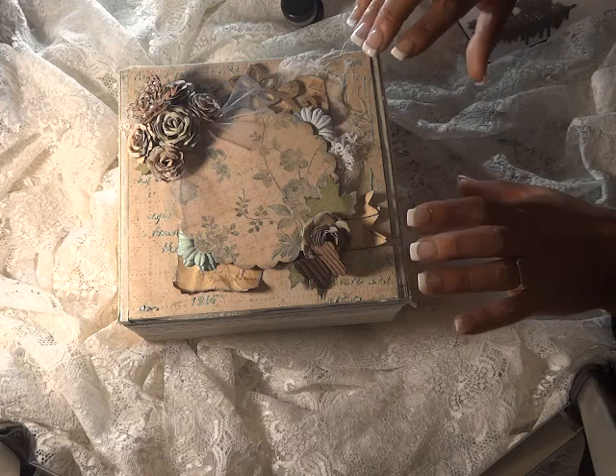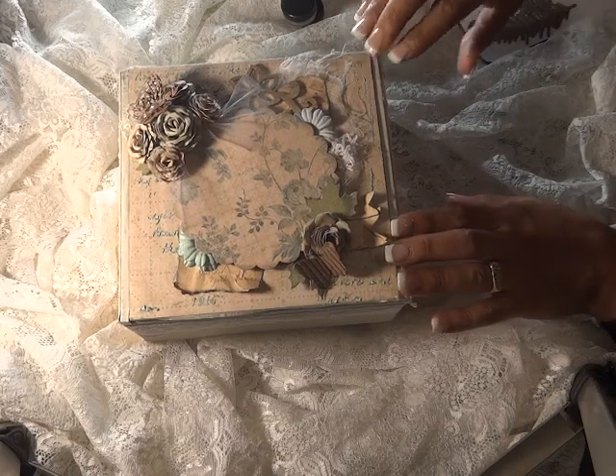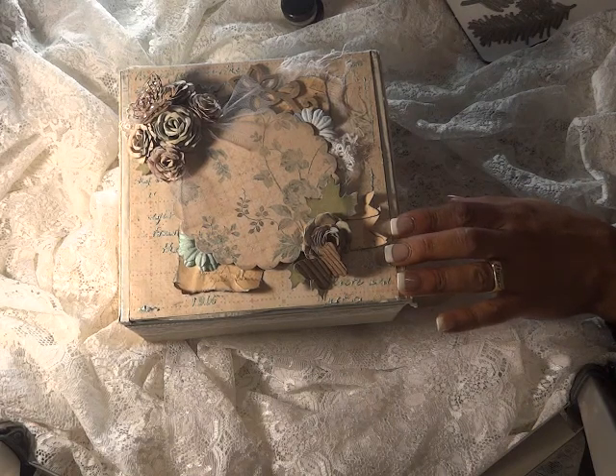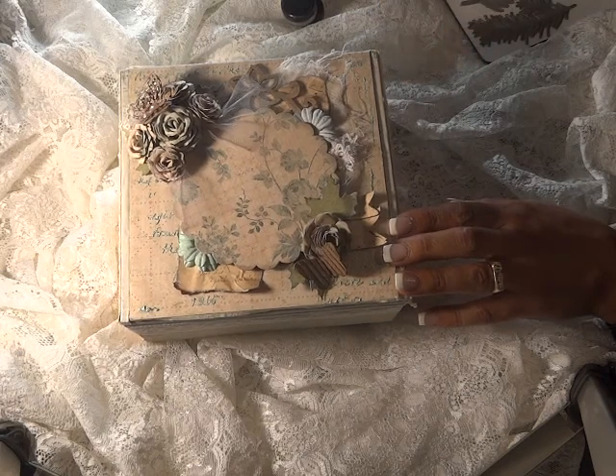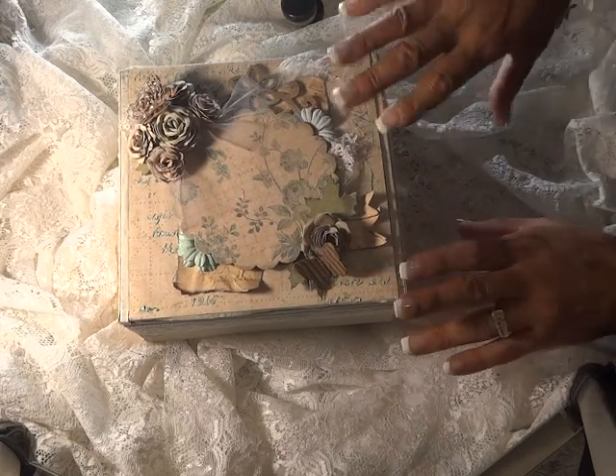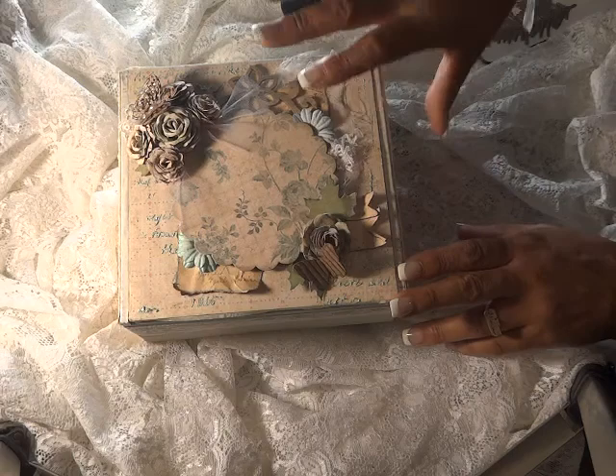At the end of this video, I'm going to tell you something that I was thinking about doing and I wanted to see who wants to participate. But let me show you really quick the dyes that I used to alter this project.